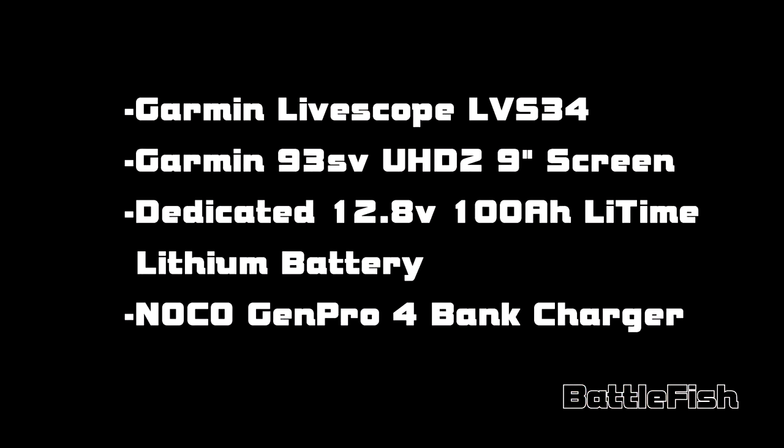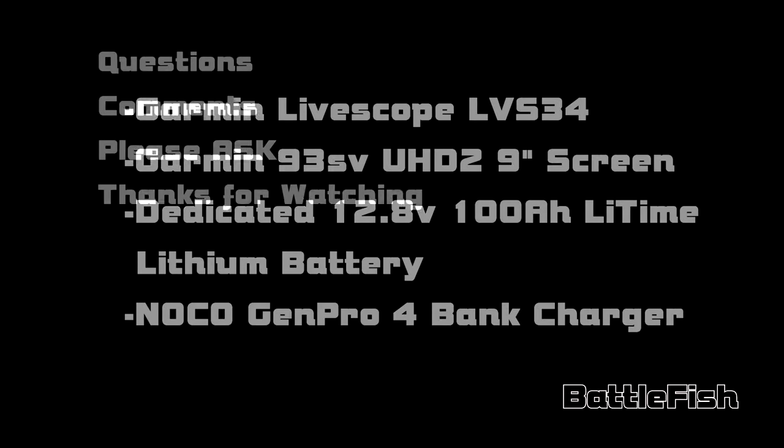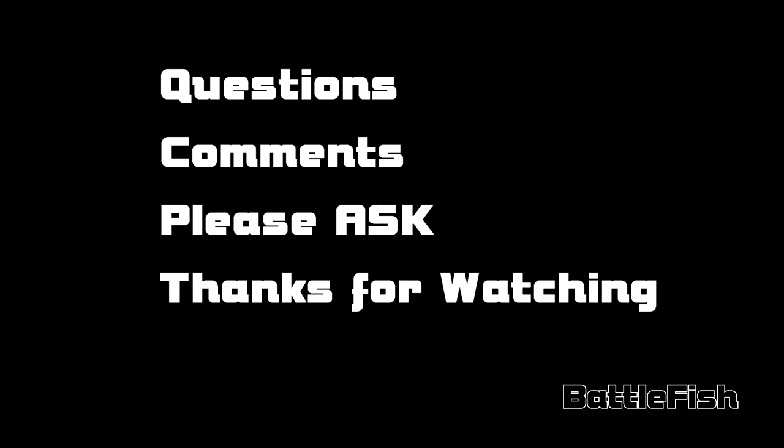I'm running the Live Scope 34 along with a Garmin EchoMap UHD 2 on a 9-inch screen, a Lithium Byte Time 12.8-volt 100-amp-hour battery running those graphs in the front and the live scope, and a NOCO GEN PRO four-bank charger.